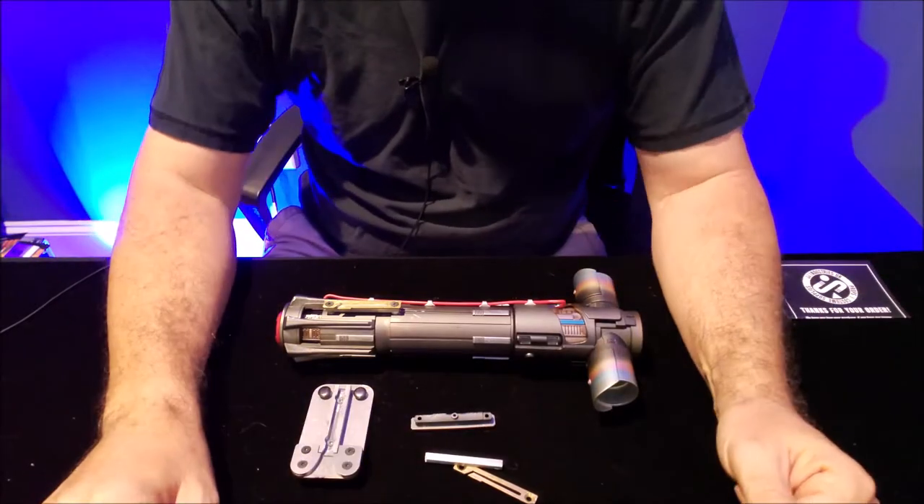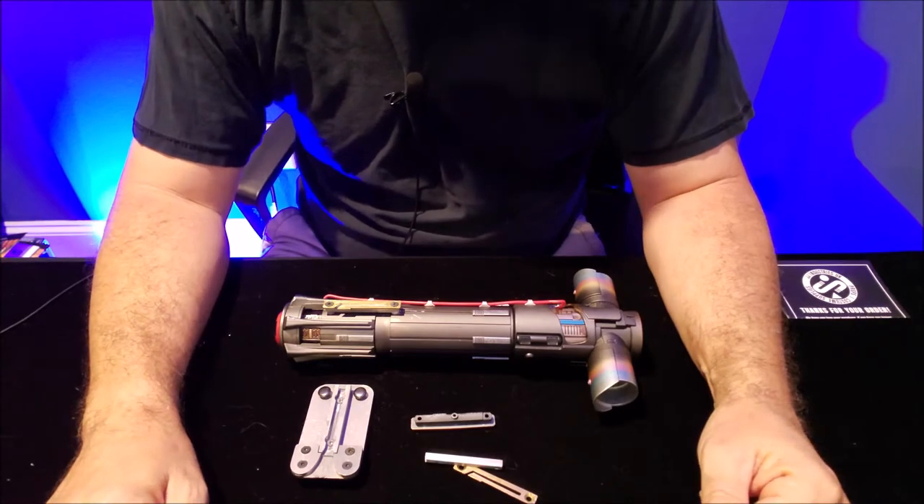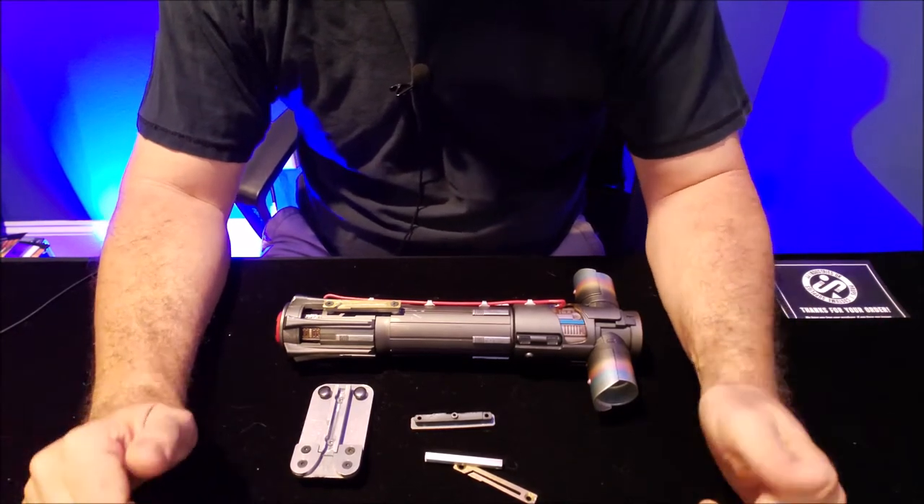Hey everybody, welcome back. Just another update on the Kylo Ren cosplay that I'm doing — costume building.